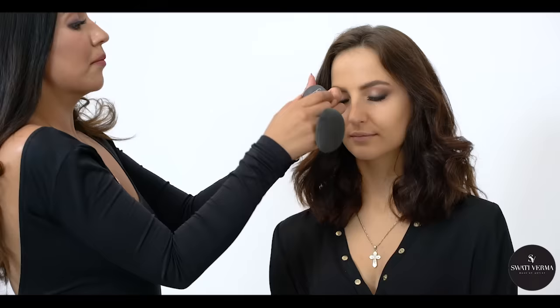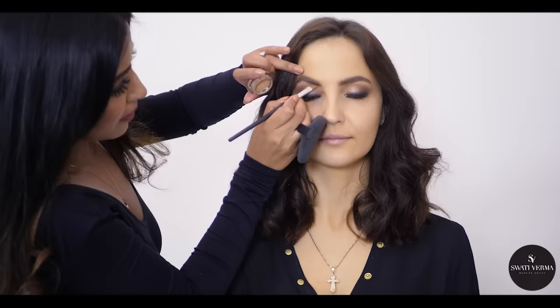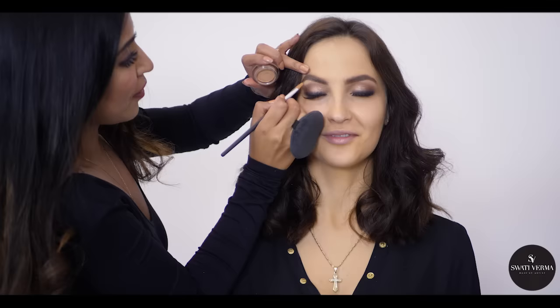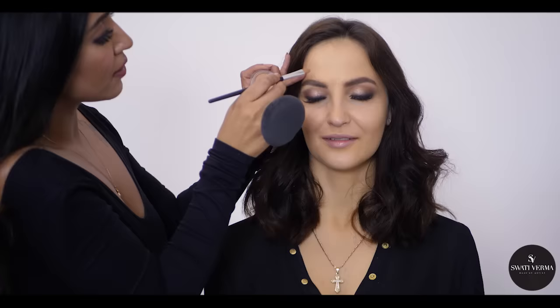This is the concealer again from NARS — I'm using shade Ginger. Do you conceal your eyebrows? No, I didn't know about that! Now you know — you'll see it in the video and you can do it yourself. It just gives a more defined look to your eyebrows.